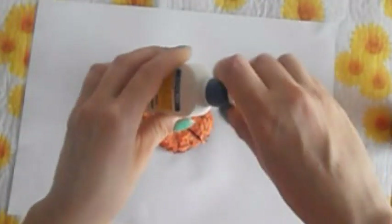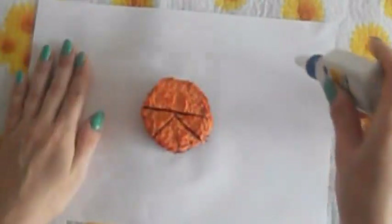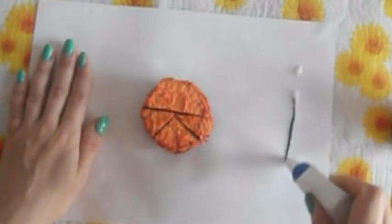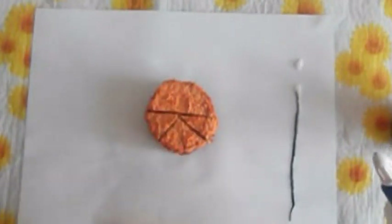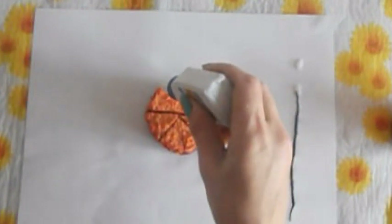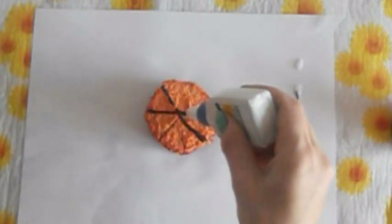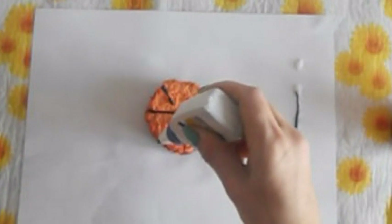Одеваем на наш клей колпачок и сейчас будем пробовать рисовать. Для начала выдавливаем всё. Рисовать мы будем что-то наподобие паутины. Для начала мы делим наш торт на сектора по тем секторам, которые мы с вами уже разрезали.